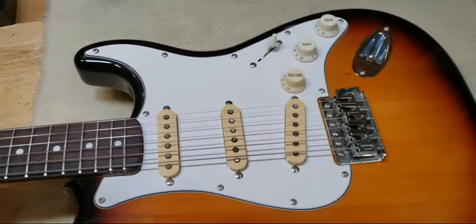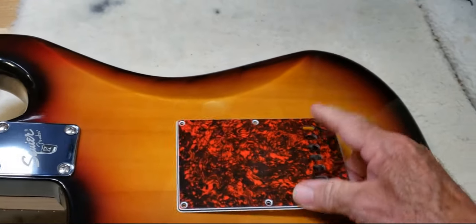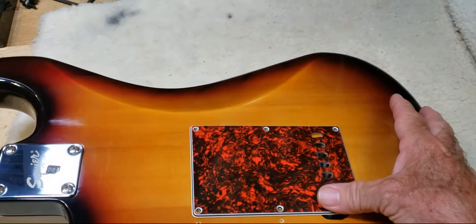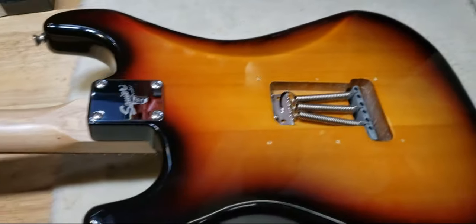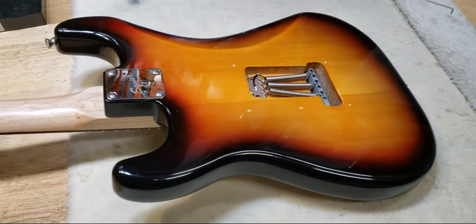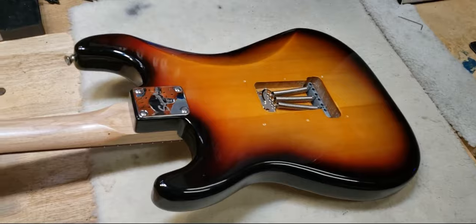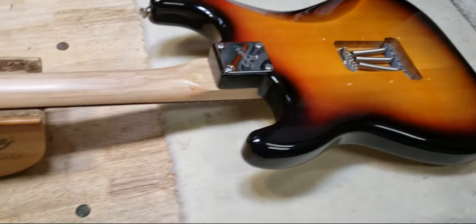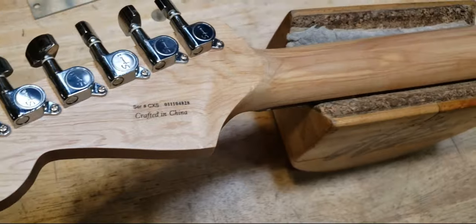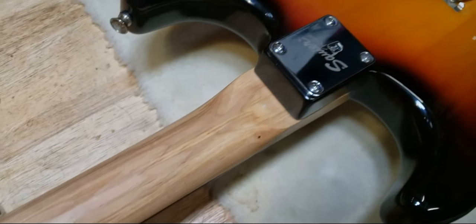It had a back cover for the body in the same tortoise shell style. I can sell that with the guitar if you want it on there, but I did not have a white cover plate for this laying around the shop, so you'd have to order one — they're real cheap. But this thing's got a beautiful finish — a nice three-color sunburst, really nice grain. Look at that neck, man. That is some nice grain. Nice piece.